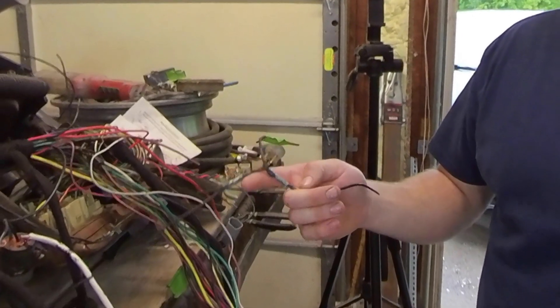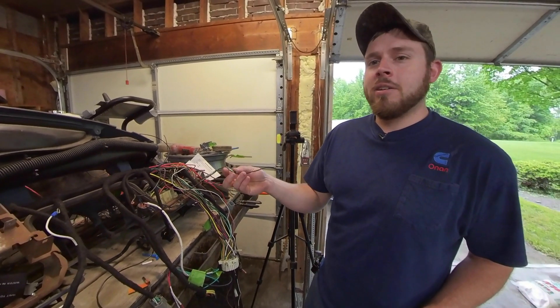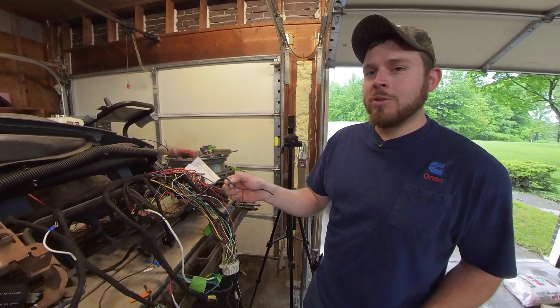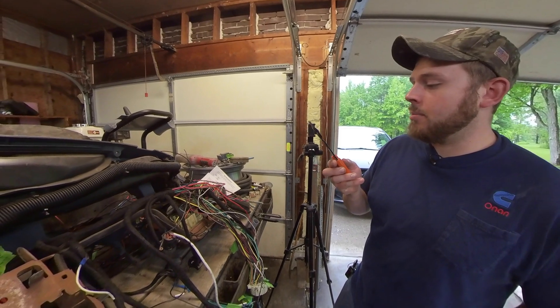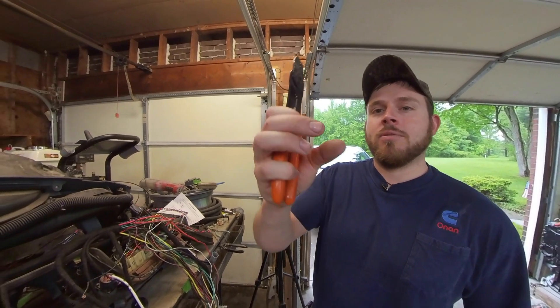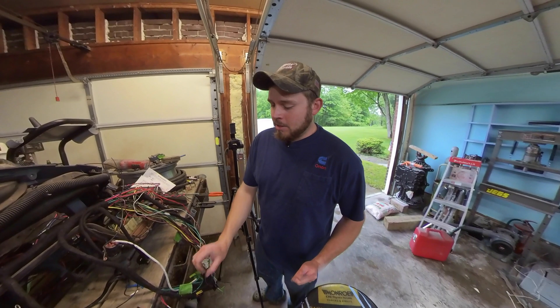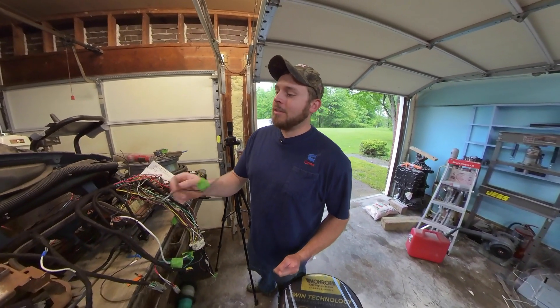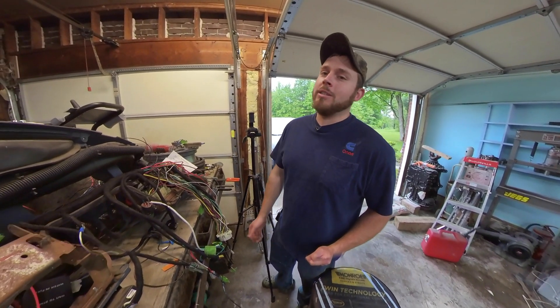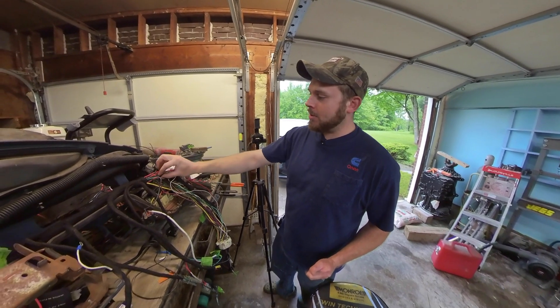I had a lot of heat shrink butt splices going on in the old wiring, and I never had one of those fail. Honestly, I have no issue using them — they're quick, easy, and when done right they work really well. The problem is a lot of people use the incorrect crimpers for them. Your insulated crimpers are kind of rounded and gently hug the connector. Your non-insulated crimpers have a ridge in the middle that forms a U shape, and if you use those on heat shrink butt splices, they pierce the insulation. This time around, I'm using heat shrink, solder, and some hot glue because I'm too poor to afford the heat shrink tube with the glue already in it.